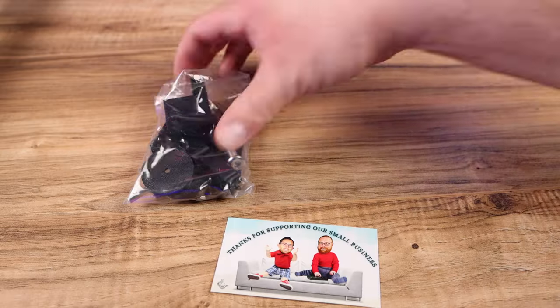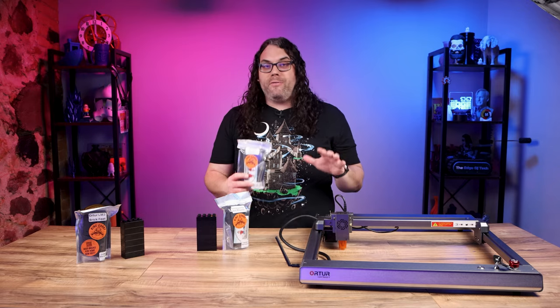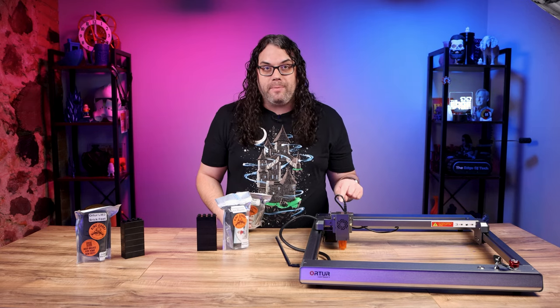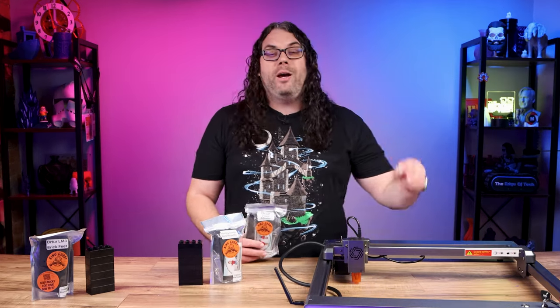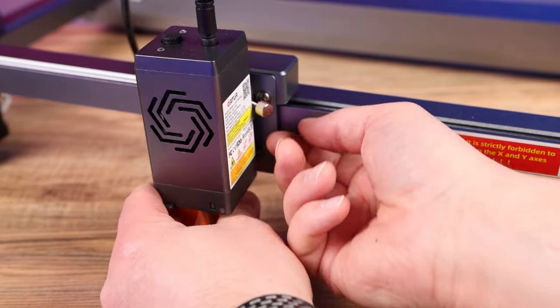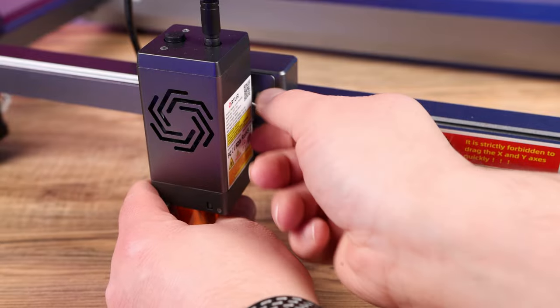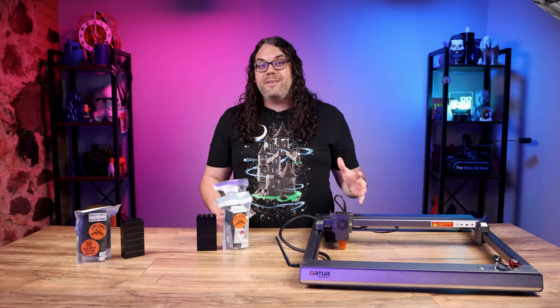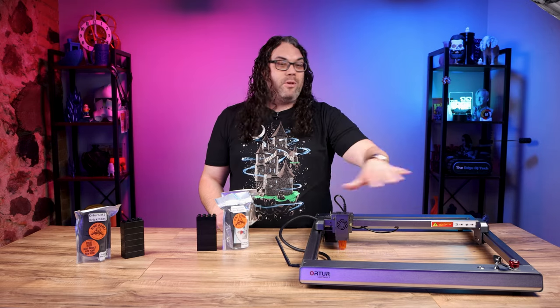The first one is this Z-axis adjuster and I can't tell you how much of an improvement this really is, especially on the Laser Master 3. The stock Laser Master 3 comes with this little awkward screw that you have to loosen, raise up and down the head, and then tighten. To be honest it's not all that accurate because it can actually move when you're tightening it.